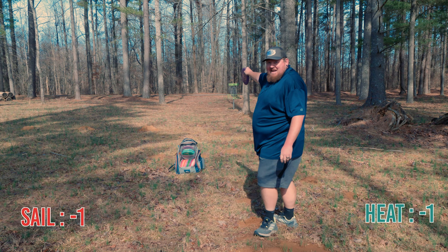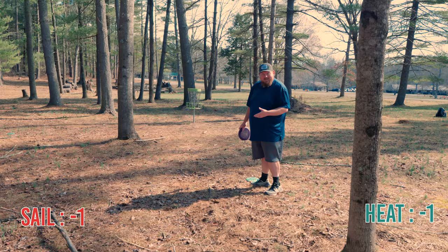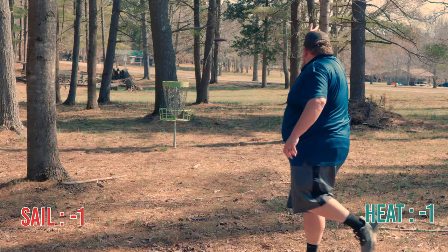First birdie, baby! And it's a good one. That's a killer putt for me today the way I've been putting — I'll take that all week. So this is where my Heat landed from the spike hyzer. If I make this it'll be my first birdie with this disc today, since I just banged a big birdie with my Sail. No pressure — this is shorter, probably 25 feet.